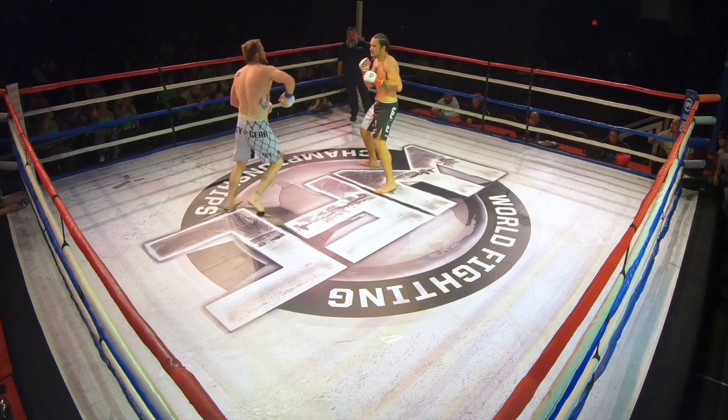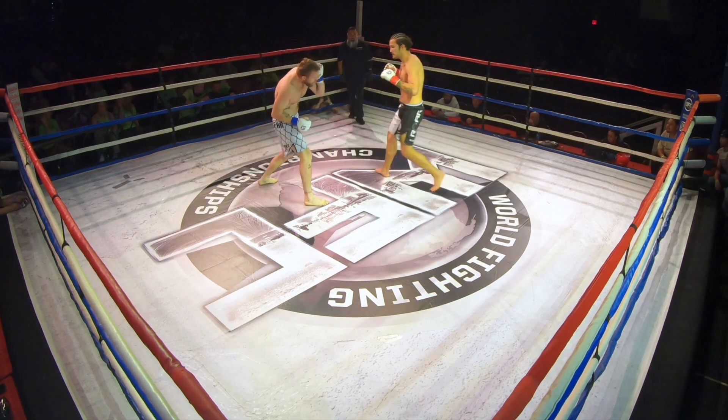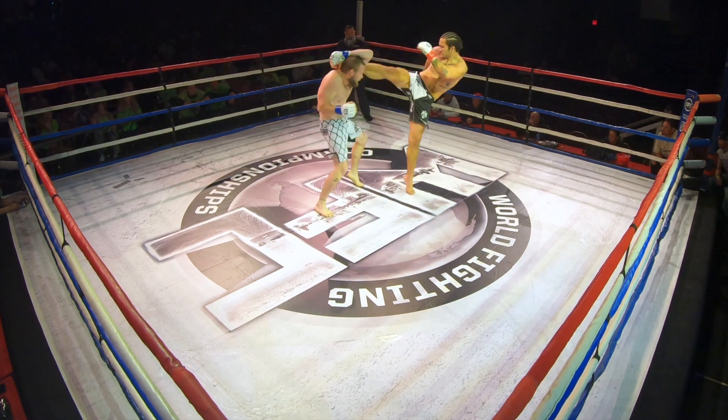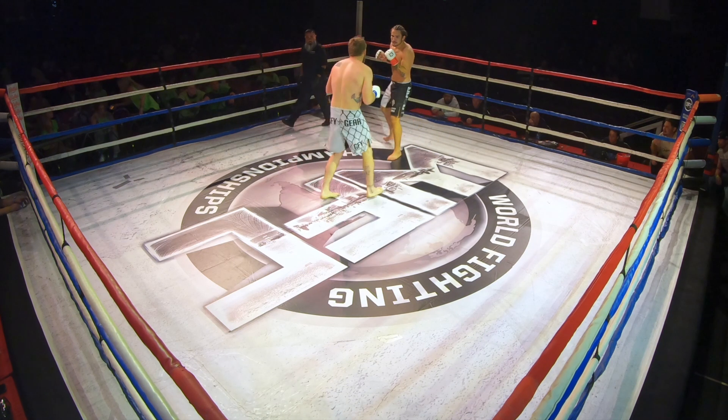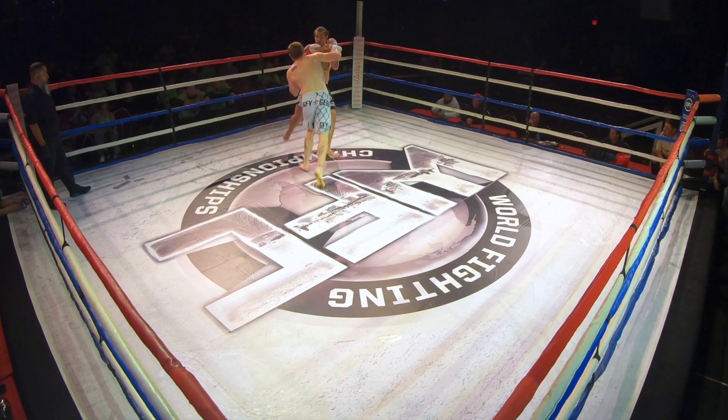Use it. Stab up the middle. Rear stab. Trust it. Rear stab. Trust it. You got a good one. Now up the middle with the stab. Trust your stab. Toe stab at the inside. Rear stab at the rear side. Nice.